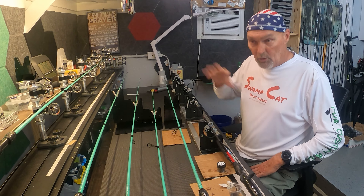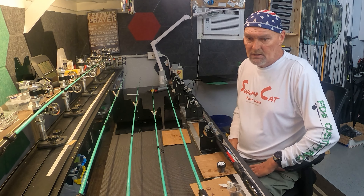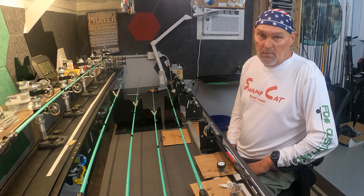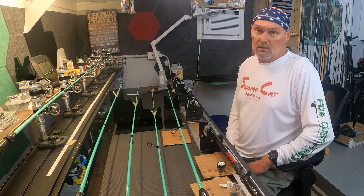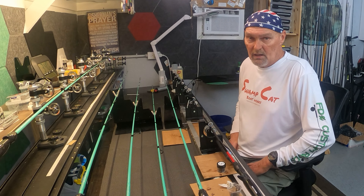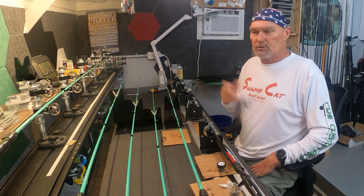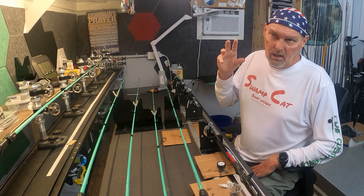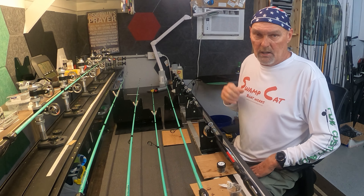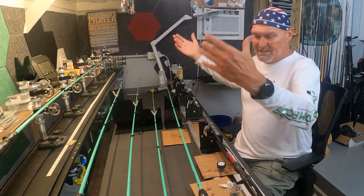I think it'll be a nice interactive experience compared to other rod building classes online that are $200. It would take you 40 months of paying a $5 membership fee to equal the $199 class that other guys offer. I think it'll be very valuable — just let me know in the comments if you have any interest. To join, become a member and send me an email so I have your address, and we'll do Zoom invites that way.